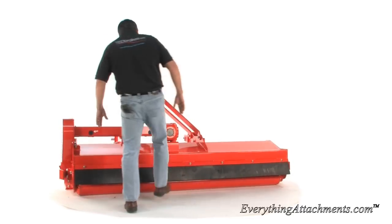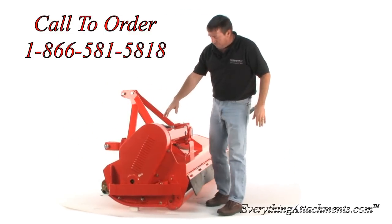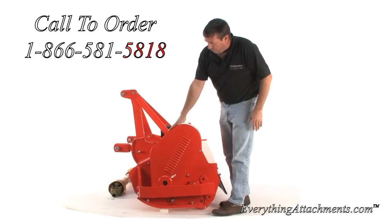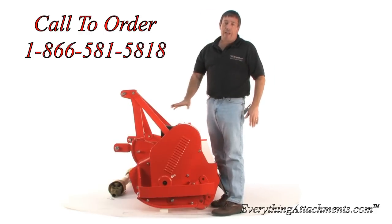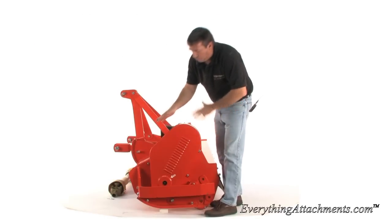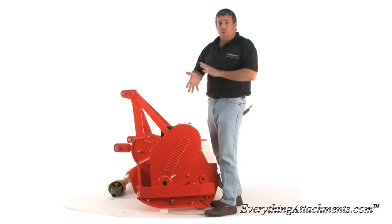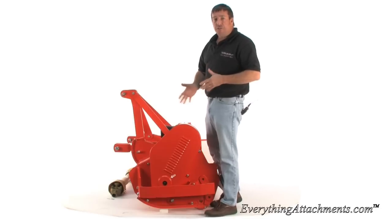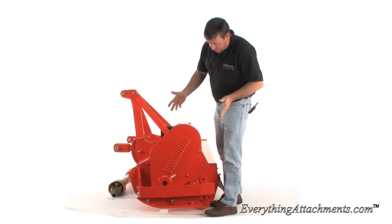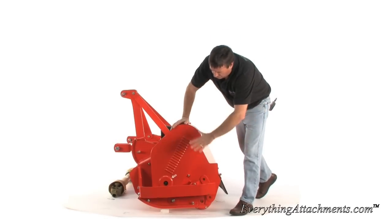It does have some belting on the back to keep debris from flying out if you're near people. This has two what would be called a matched set belt under here with a self-tensioner with cast steel pulleys that are machined. With the tensioner, because it's a belt, if you were to hit something really hard, the belt will take the give and you don't really need a slip clutch or have to worry about tearing up your tractor, such as a tiller would do.